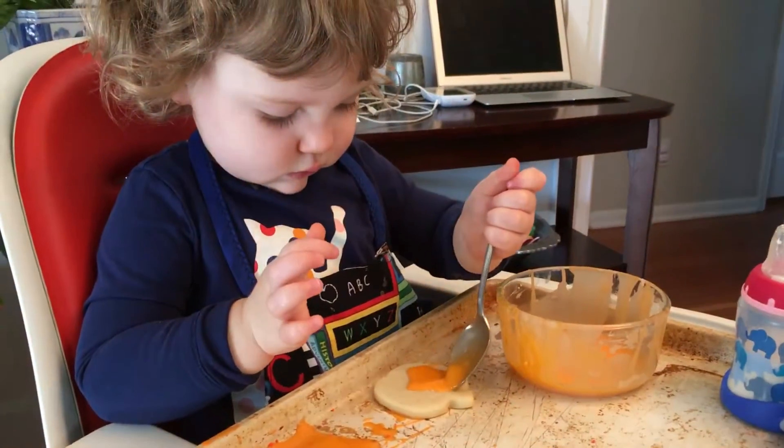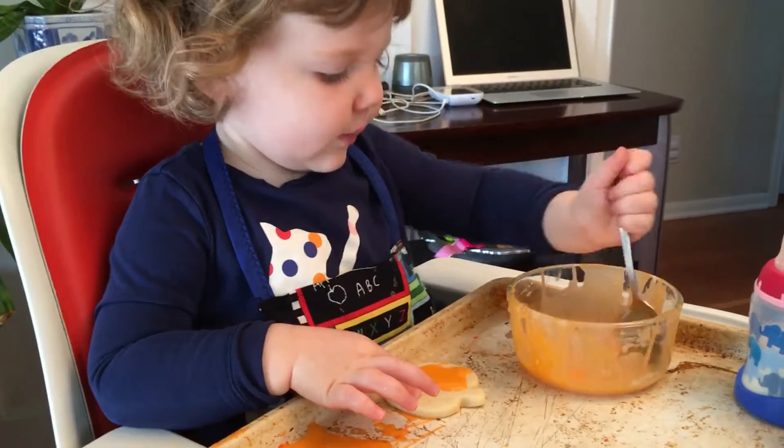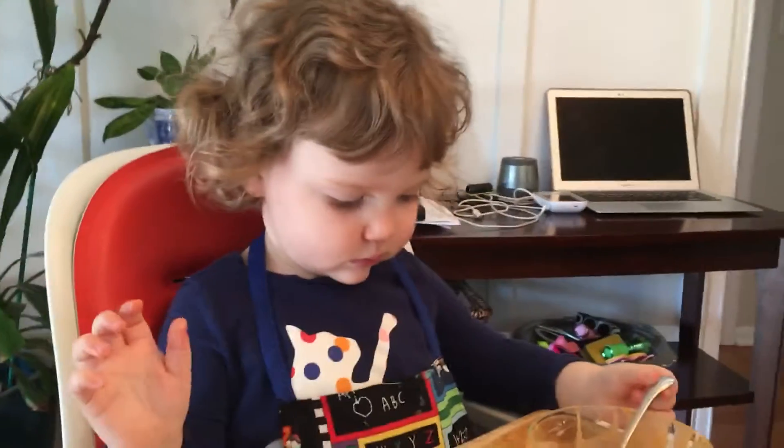First time decorating cookies. What cookie are you doing now? What kind of shape? Pumpkin and egg! We didn't make any apples. The pumpkins look a little bit like an apple, don't they?